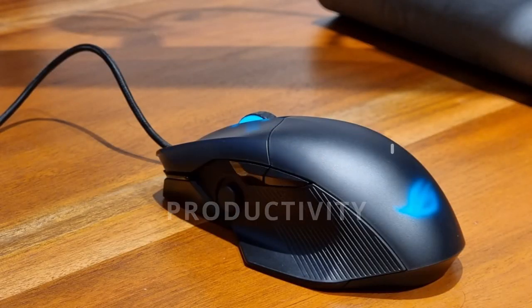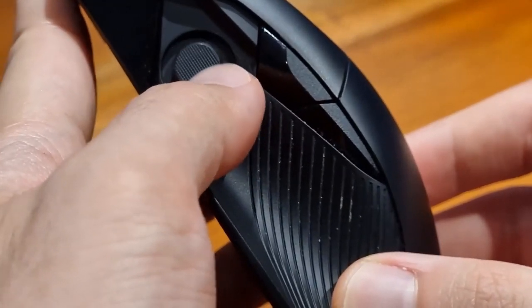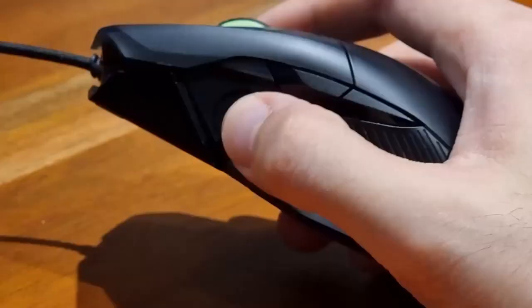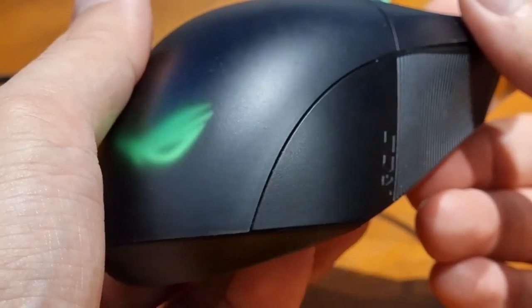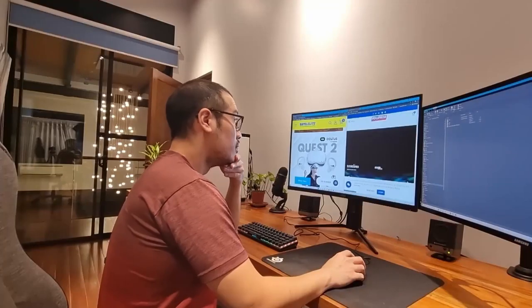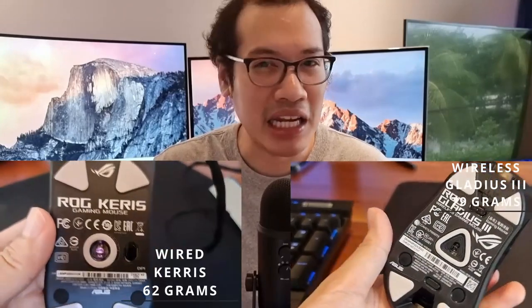Now let's get into the specifics of all the other mice. In terms of productivity, I highly recommend the ROG Chakram Core over all the mice here, because it has 9 programmable switches even though it only has 6 buttons. The prize is the small thumbstick, which is well ergonomically placed, allowing you to move it up, down, left, and right — each direction of which can be programmed to any key you want. Having 9 programmable switches on a gaming mouse is really helpful for getting work done. You can bring down the overall weight of the mouse from 111 grams to 97 grams, though the Keres at 62 grams and the Gladius at 79 grams still makes those mice a lot lighter by far.